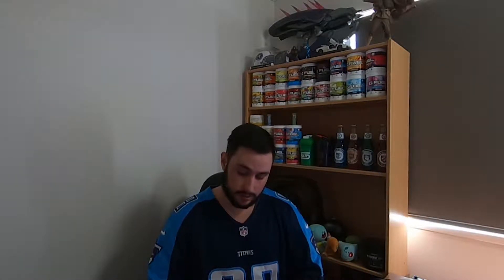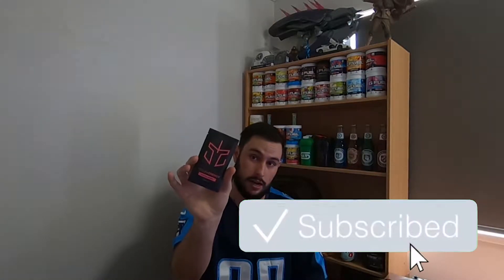Hey guys, XM Noah here back with a new video. Today we're going to be trying out another gaming energy drink. There's a lot out there and I'm trying to figure out which one is the best or the most tasteful, whichever way you want to look at it. Today we're trying out the Legion Energy Focus and Energy flavoring, with cotton candy as the free sample I got from a little promo I saw on Facebook. I thought I'd jump on it and see what it's like.